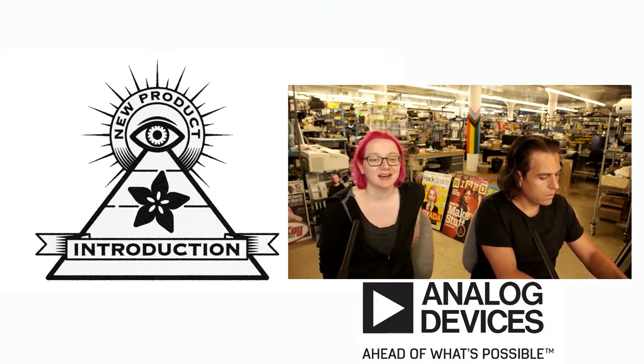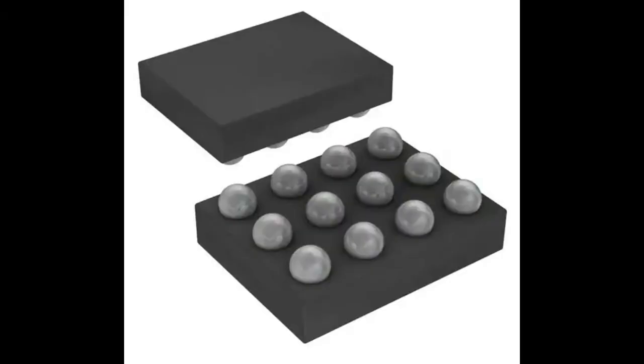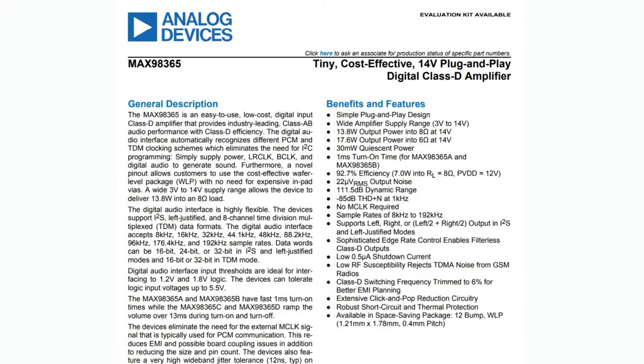This is an I2S / TDM / left-justified mono Class D amplifier chip. You can see the rendering — it's a BGA 12-pin chip. It is a tiny, cost-effective, 14-volt plug-and-play digital Class D amplifier. It's got a lot of specs, but the things I thought were most interesting are these.